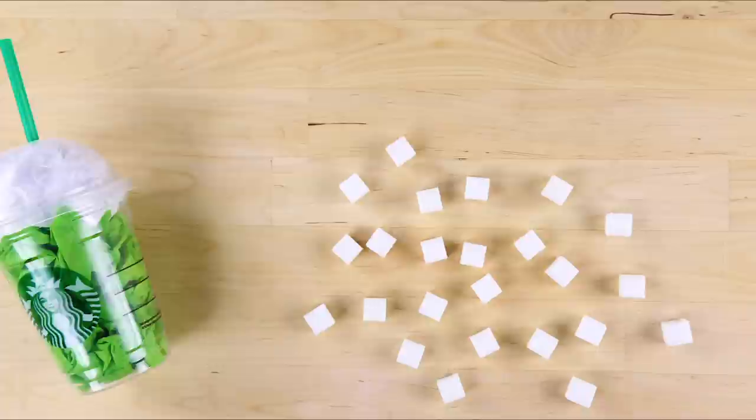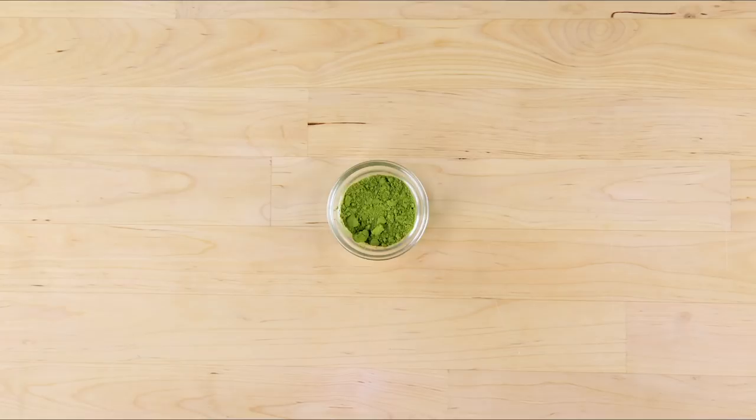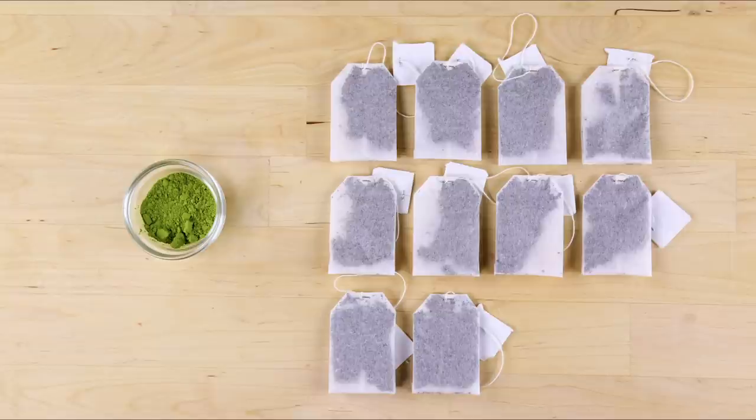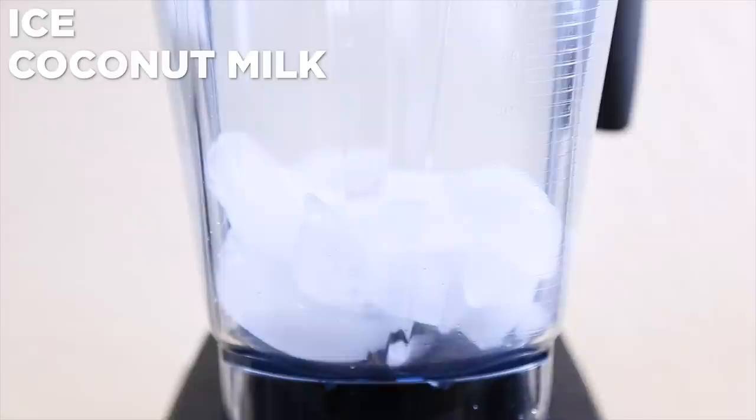A green tea frappuccino is just what I need — if I want a sugar rush! There are 48 grams of sugar and 320 calories in a tall Starbucks green tea frappuccino. It's easy to think the sugary drink is healthy when it's made with matcha green tea powder. Matcha powder is loaded with antioxidants — in fact, it has ten times the antioxidant and nutritional benefit of a traditional cup of green tea. While it can be a little pricey, matcha powder is well worth the nutritional benefits, and a little goes a long way. It's said to burn fat, increase concentration, and boost energy.